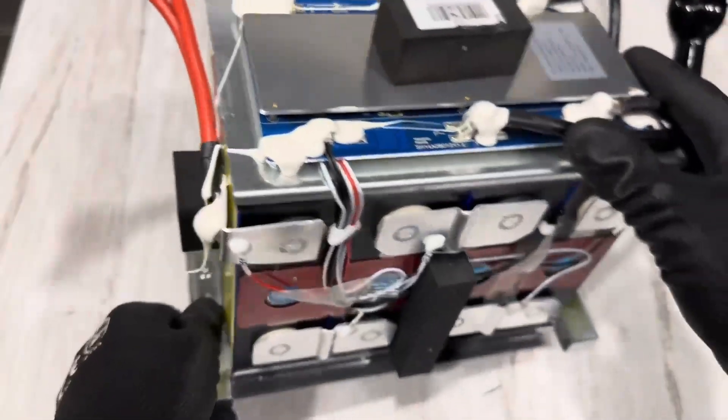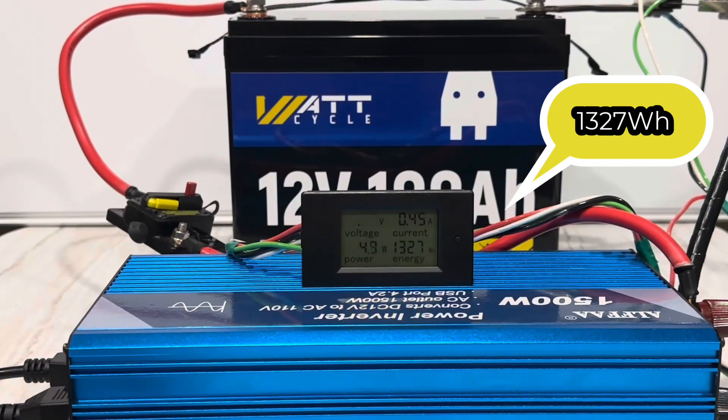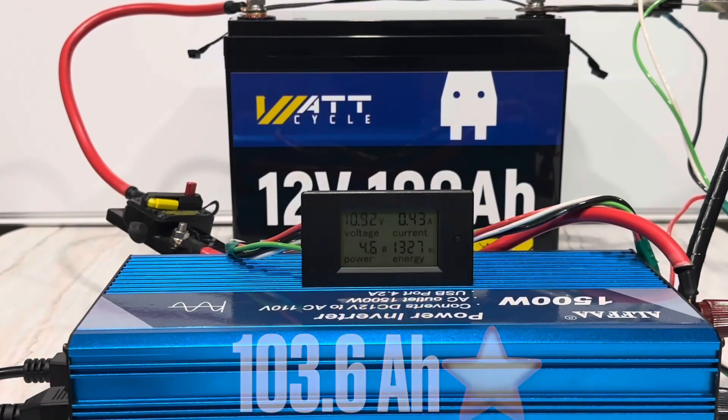Yeah, that's pretty cool. It's the first time I've seen that in one of these 12-volt units. 1,327 watt-hours of the Watt cycle battery — it packs a punch, it's got a lot of capacity behind it. That's over 103 amp-hours, so you're getting a little bit of bonus with this one.